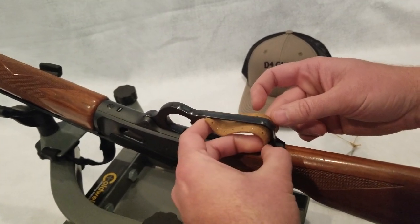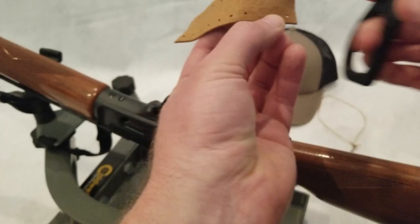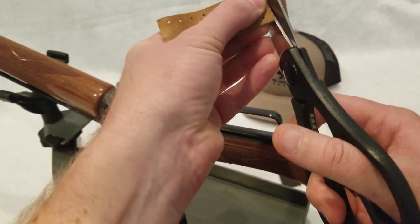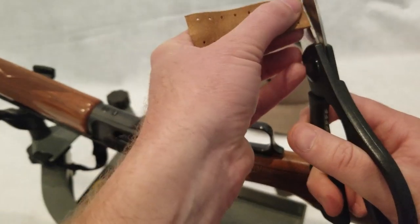I'm going to take a note right here. This is about where I want to trim. And I'm just going to trim it. I'm just going to cut it off right before the other holes. Try to get this nice and straight. It's okay if it's not nice and straight.